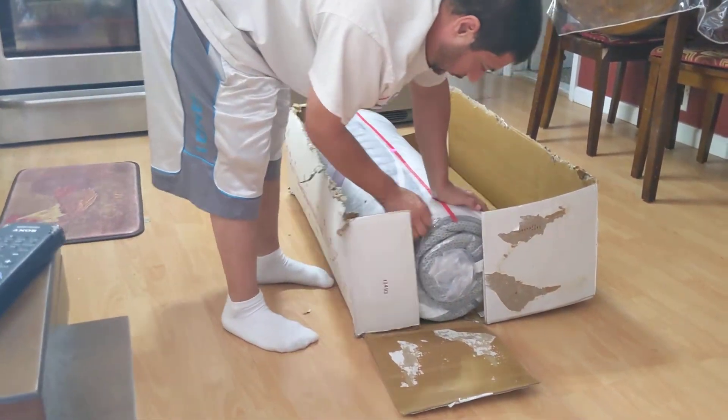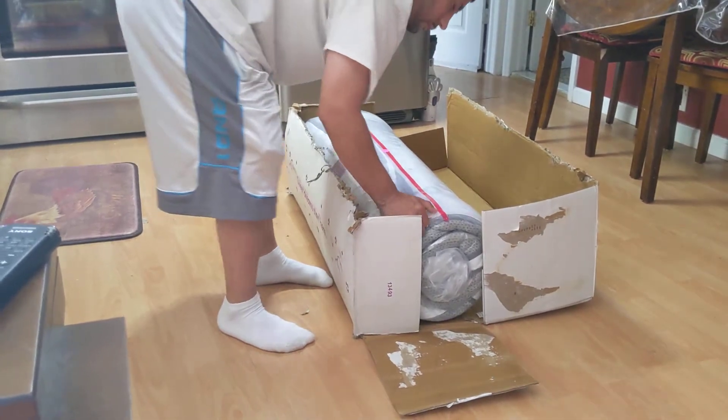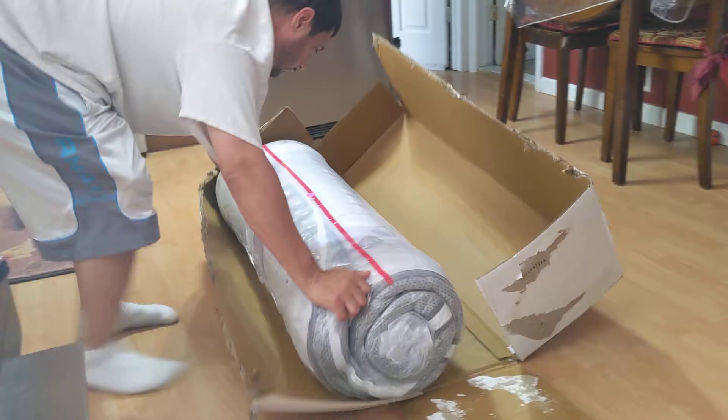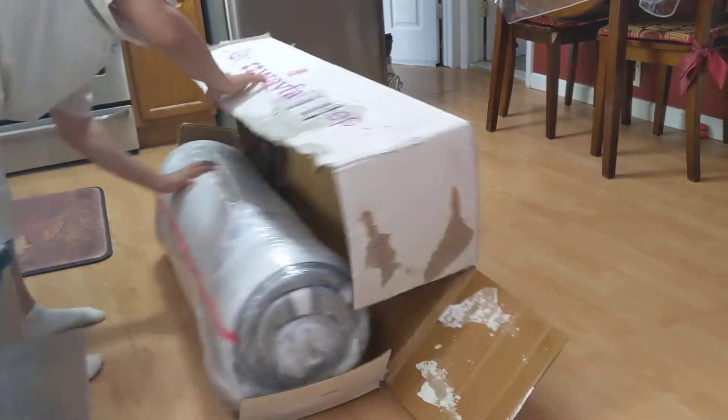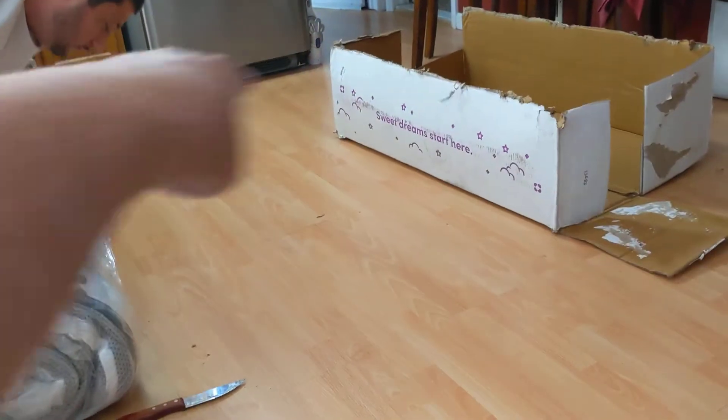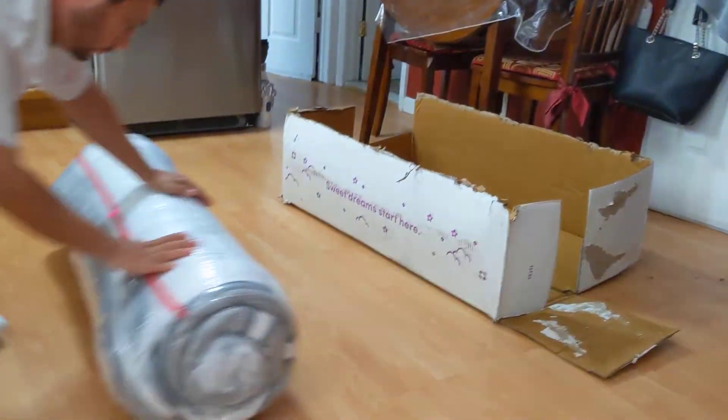Wait, you got to get the box out of the way completely. Just roll it forward. Now get rid of the box — you got to get rid of the box completely because it's going to be in the way when it opens. Give me the box.